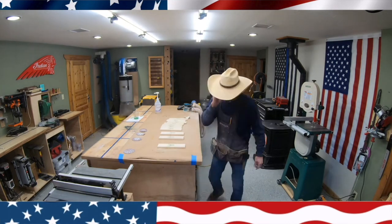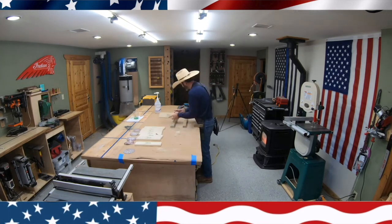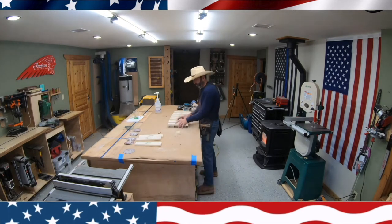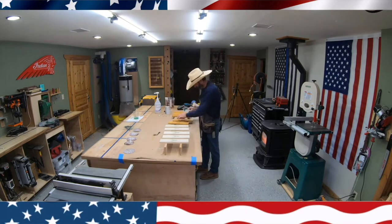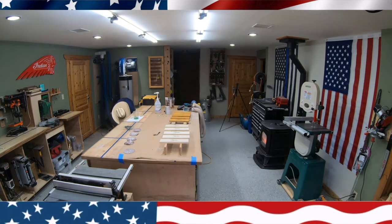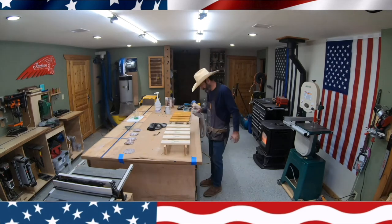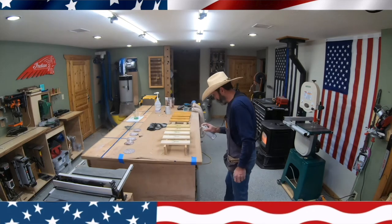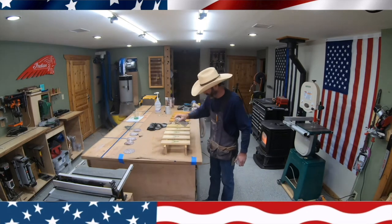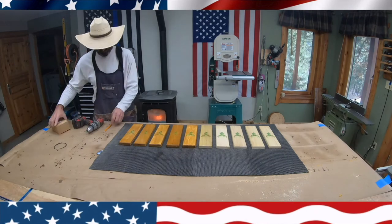Next it was time to stain them, so I do a little cleanup. I'm going to do five in natural color and five with a light oak stain. Once all the staining is done, I clean everything off, let it dry, and then spray some clear on all ten boards — a couple of coats.